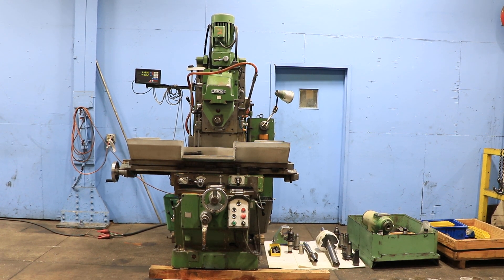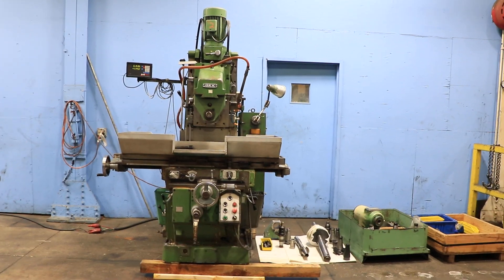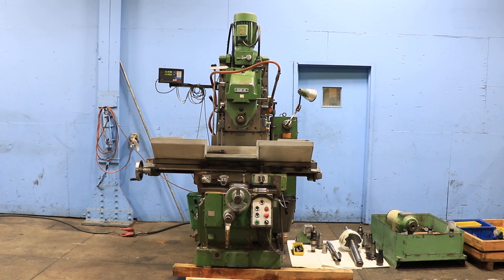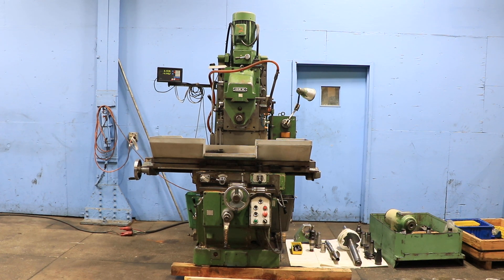We have an OKK horizontal milling machine, model MH2P, serial number MA13450X2582. The machine was new in the 1980s.